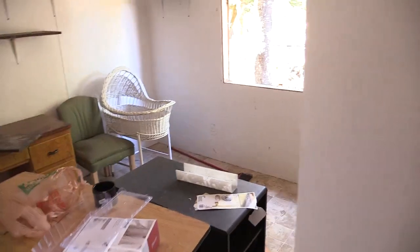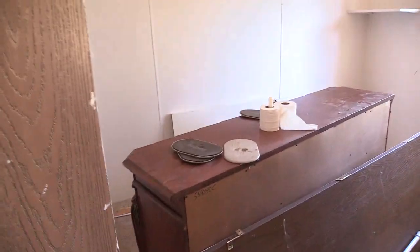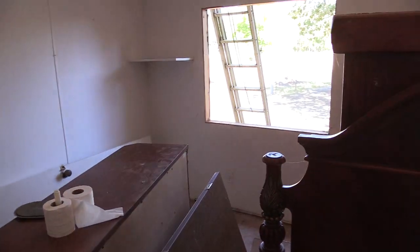I've still got crap to pull out of the house — all the appliances. The whole house is getting sheetrocked. I'm hiring people to do some of it. All the windows in the house are getting dual-pane replacements. They had aluminum frame single panes.